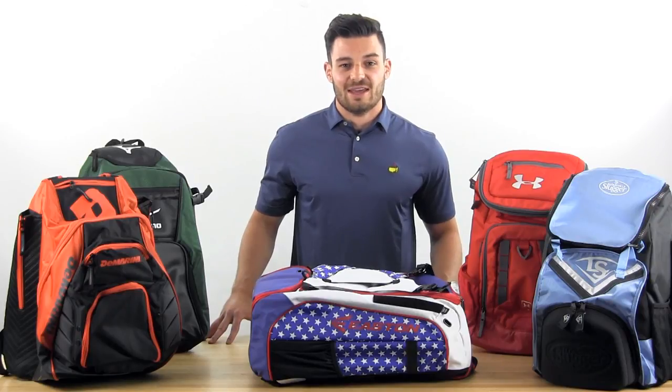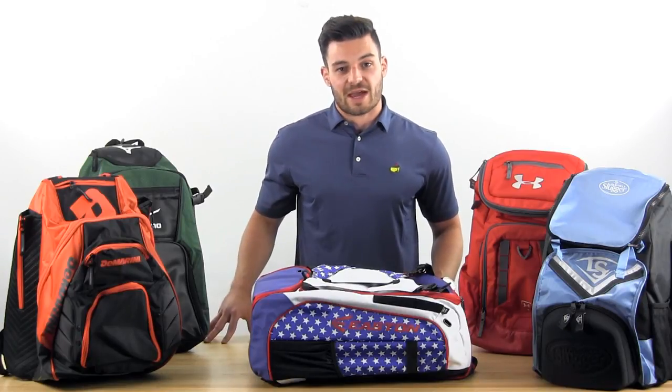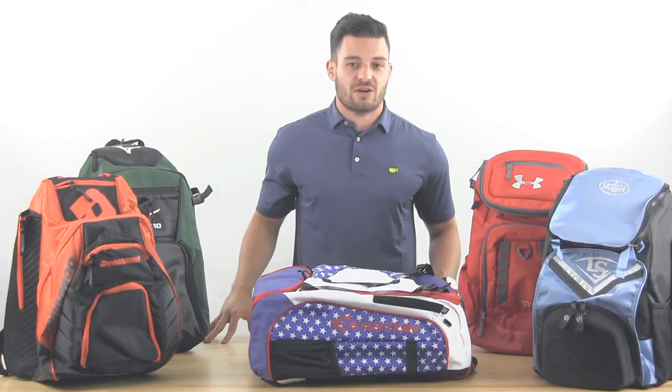Hey, this is Dylan from Sports Unlimited and today we're talking baseball backpacks. The trend is that most players are preferring to carry their gear to the game with the convenience of a backpack, so here we want to give you our top five.